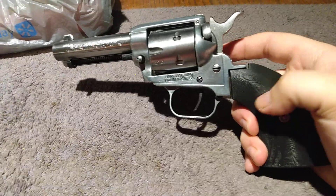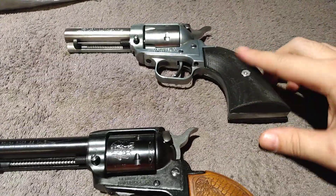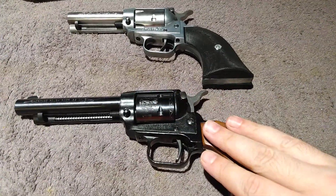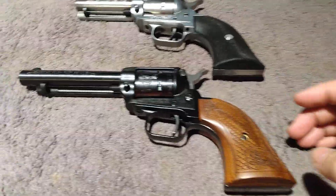What I really wanted to talk about was how I did this. This three and a half inch looked completely identical to the four and three quarter before I did anything to it.